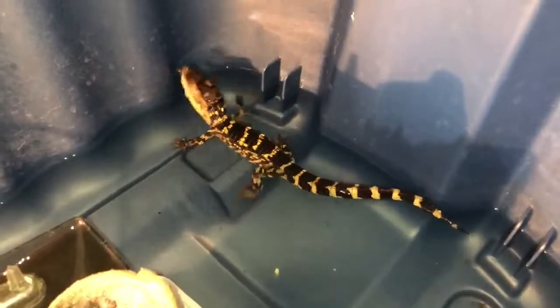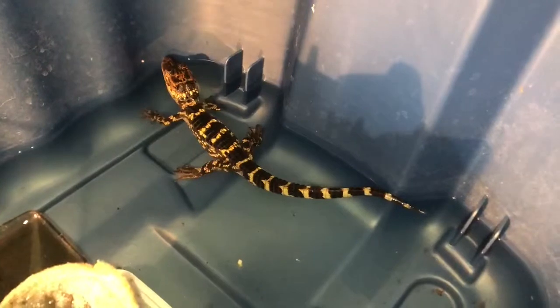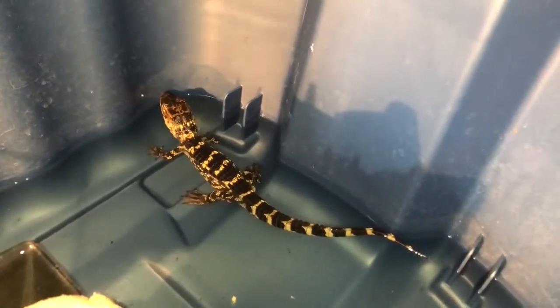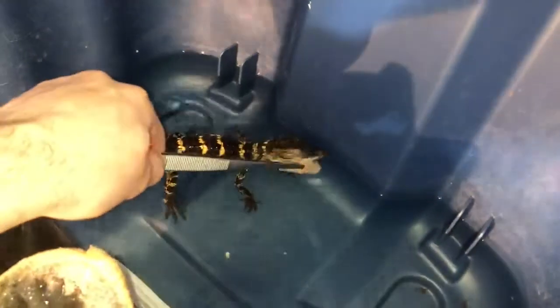This is the American alligator, and I make that noise so it knows when it hears it, it's time to feed. That's good for when it gets bigger — it knows to come up out of the water when it hears that noise, and it comes up to eat. I'll keep doing that to train it. If you notice, after it's done eating it puts its head up out of the water to swallow — crocodilians cannot swallow food under water because water would rush in. That's why they have that valve in the back of their mouth to keep water out while submerged, but to swallow food they need to be out of the water. Watch — head comes out of the water and it's gone.